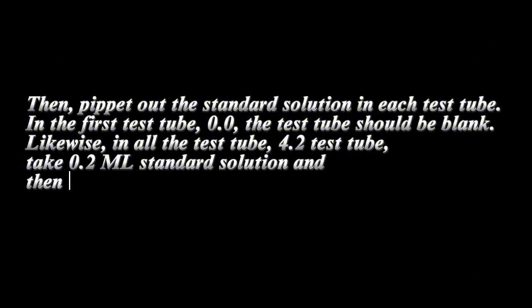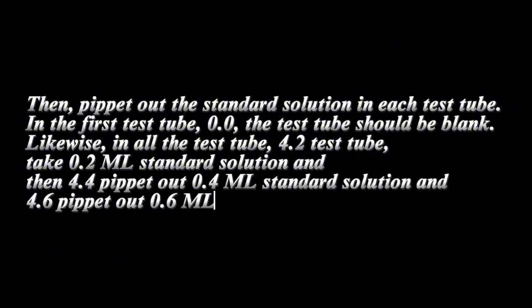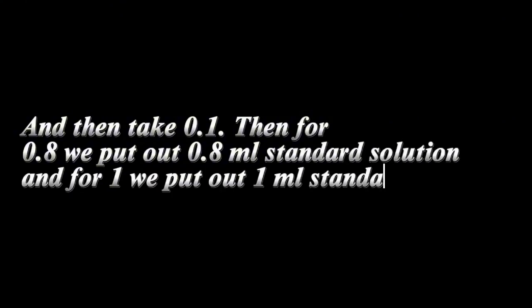The first test tube is the blank with 0.0 ml standard solution. For 0.2, pipette 0.2 ml; for 0.4, pipette 0.4 ml; for 0.6, pipette 0.6 ml; for 0.8, pipette 0.8 ml; and for tube 1, pipette 1.0 ml of standard solution.